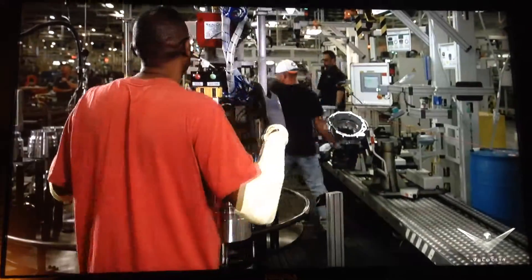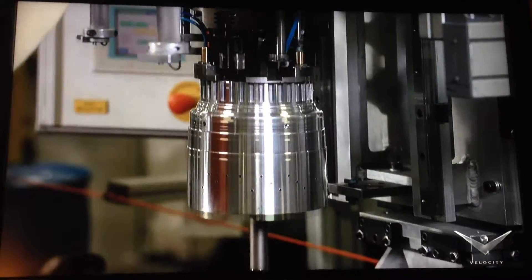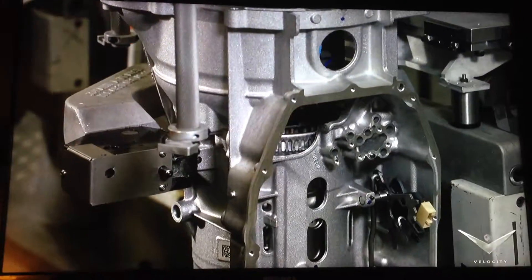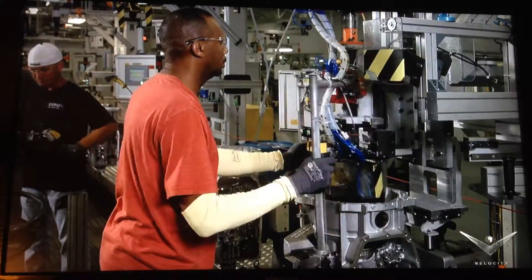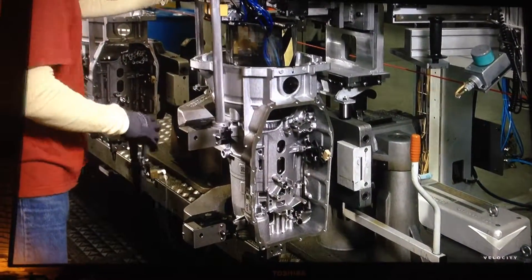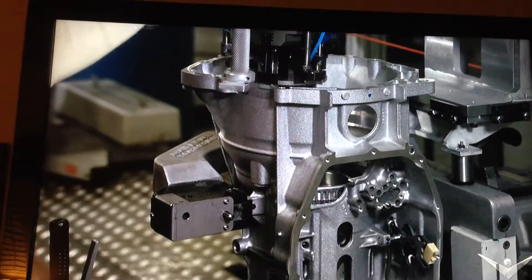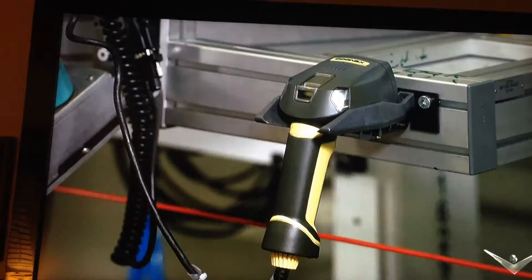A team member brings the completed triple clutch to the transmission case. The technician must rotate the clutch and output shaft in opposite directions to spline eight different fiber plates with two different ring gears as it drops down. He then scans the clutch to marry the part's unique number to the transmission.